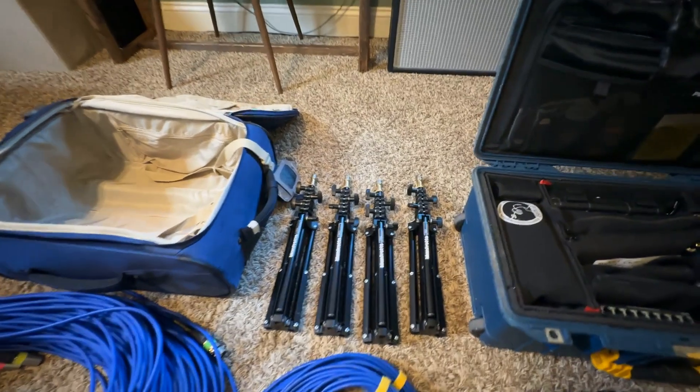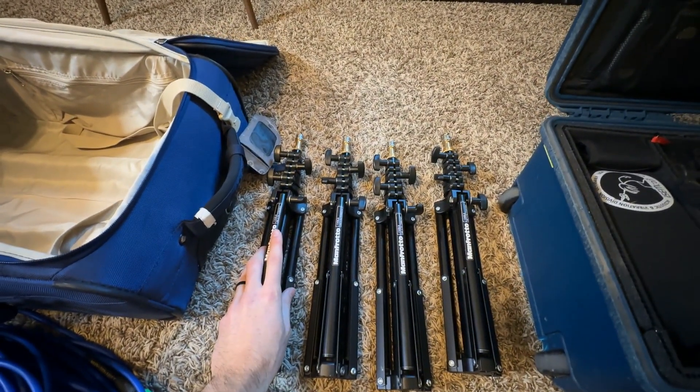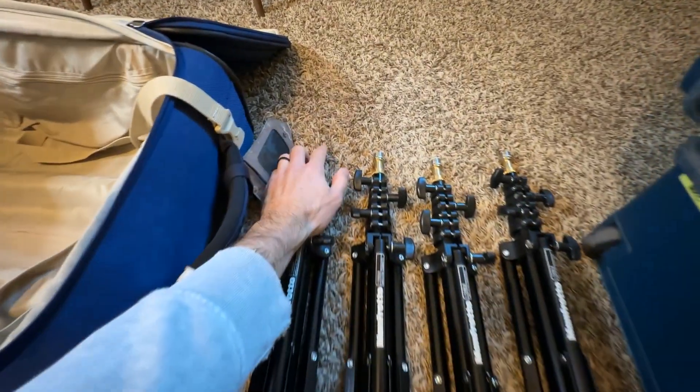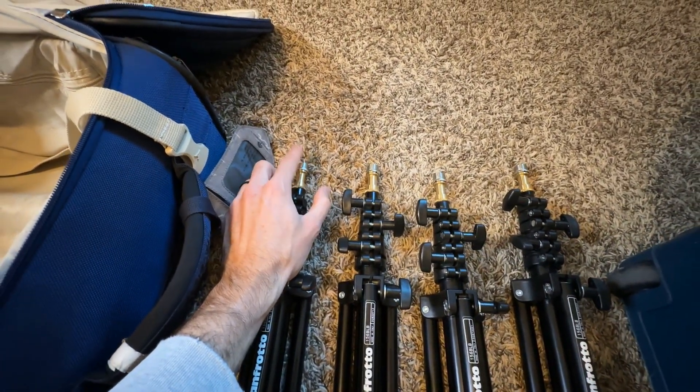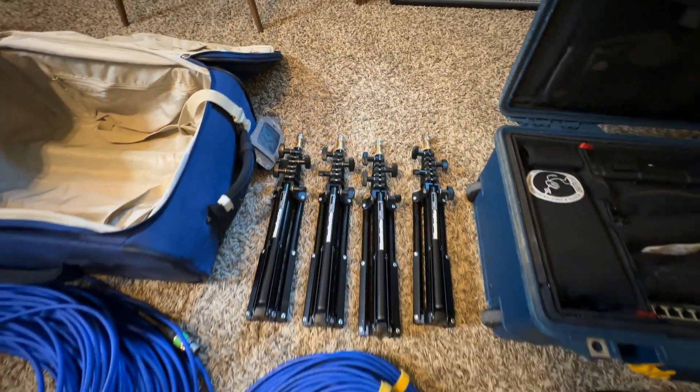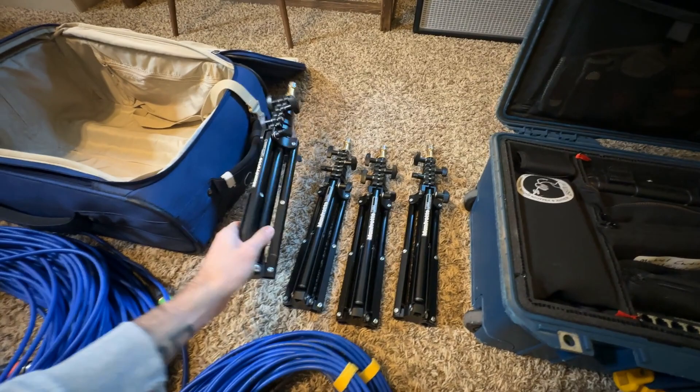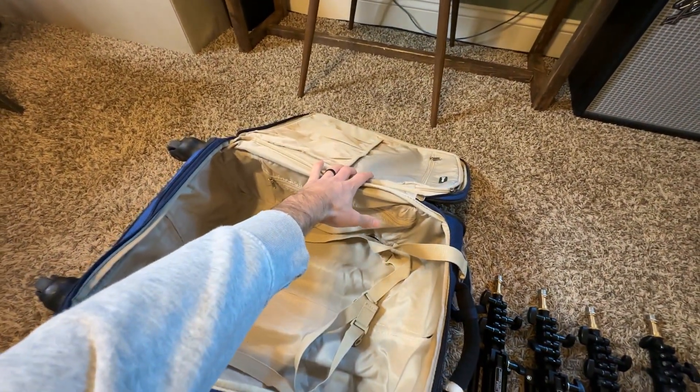These are the mic stands I carry with me — they're Manfrotto, I think their micro or mini stand. I'll have a link below, but they are great. They've got the little attachment on top that can fit a mic clip. It's a little European adapter, but these are lighting stands that work great. They're super light and actually fit in the top zipper of this bag.